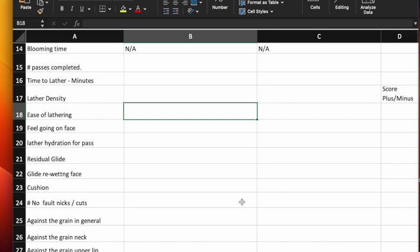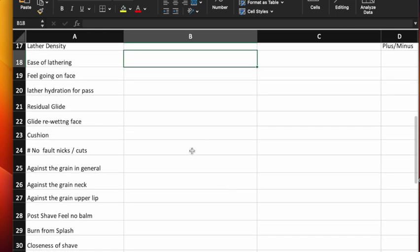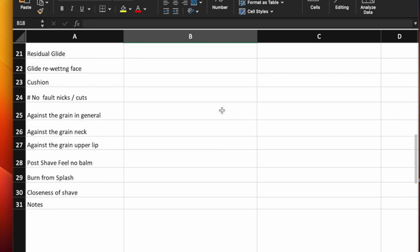Cushion is something you really can't tell right away. Things that help you assess cushion include: the number of no-fault nicks or cuts — meaning you get a weeper with no reason you can see that you should have gotten it, as opposed to a technique error. If you get a bunch of nicks or weepers on one side and not the other, that tells you something. Against the grain, you compare the two soaps and put a plus on the one that's better — same for against the grain on your neck and upper lip. Not everybody can shave against the grain, so if you don't, just put N/A in those areas.